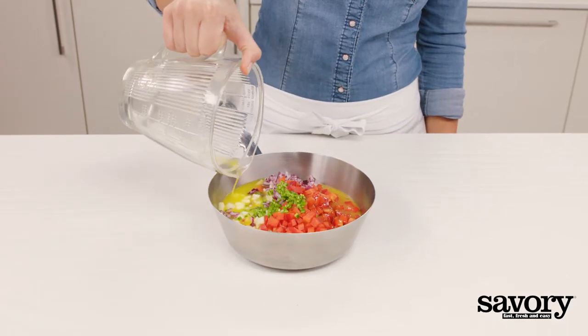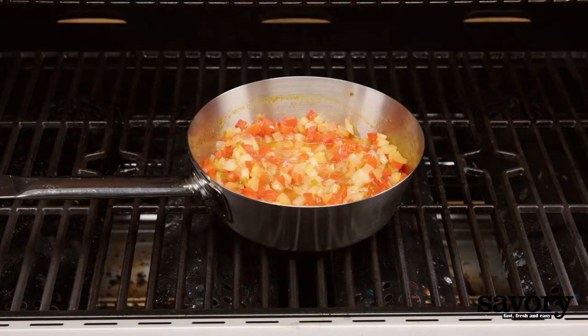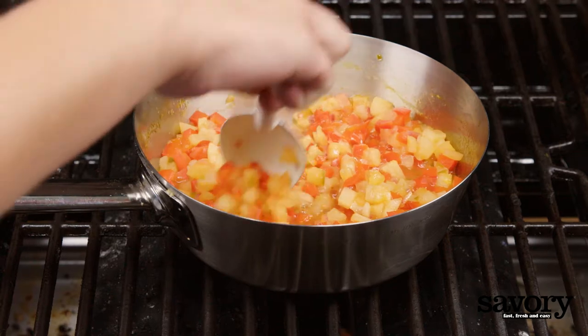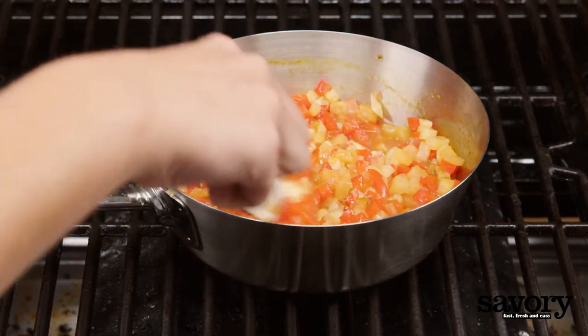Set the grill to medium-high heat. Put the saucepan on the grill and close the grill lid. Let it cook for 10 to 15 minutes until slightly thickened, stirring occasionally.